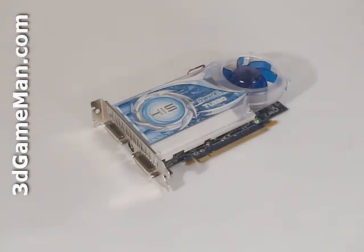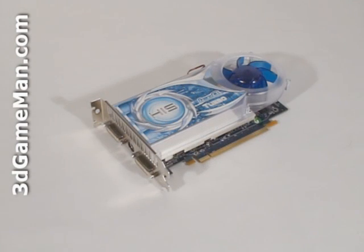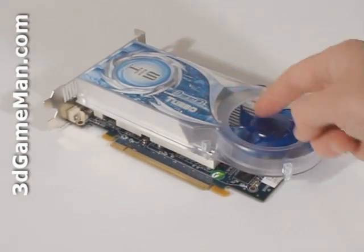This video card is based on the RV730 core, which is built on the 55 nanometer manufacturing process and has 514 million transistors. The cooler on this card is fairly large and is comprised of a plastic top with a blower-style fan.